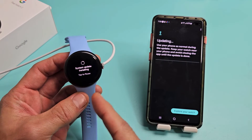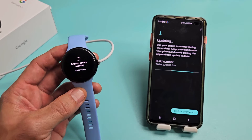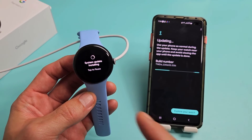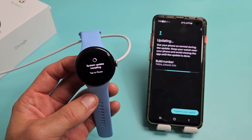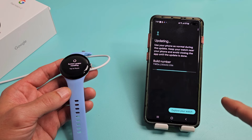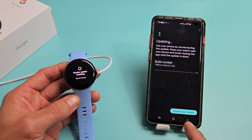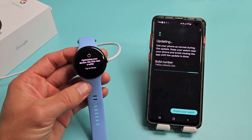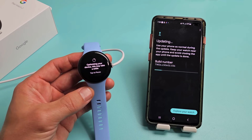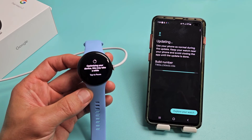The watch was charging for about 10 minutes and now it says system update installing. I'll tap Continue — there's a progress bar and I'm about halfway done. You can use your phone during the update, just keep the watch close and don't close the app. Now it says optimizing your device — this may take a while — and there's another progress bar.